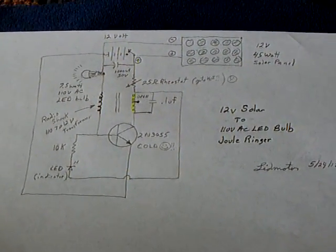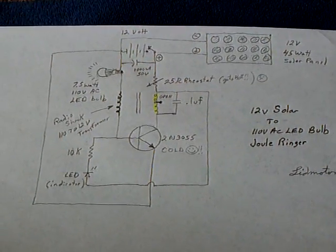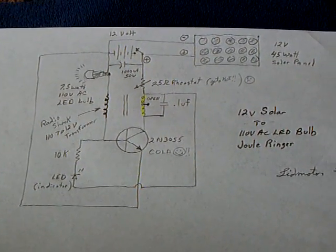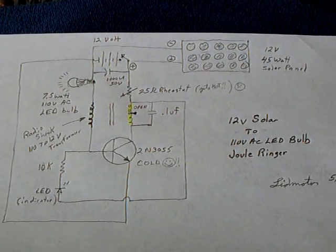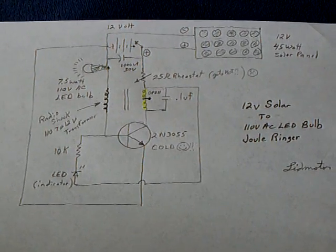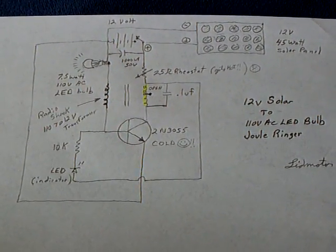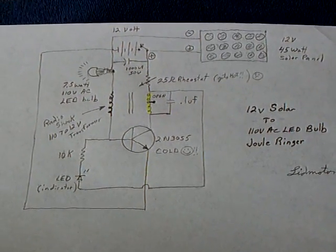I'm continuing on with my research into the Jewelringer project that Laser Saver started a long time ago. A lot of people have worked on it and it's advancing with some very smart people — there's a retired PhD physics instructor involved and some engineers at this point.